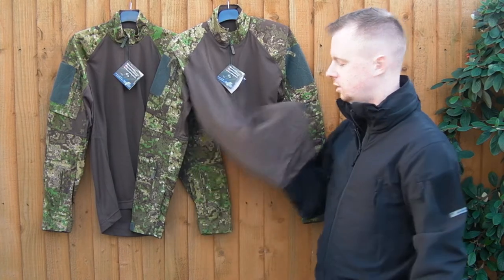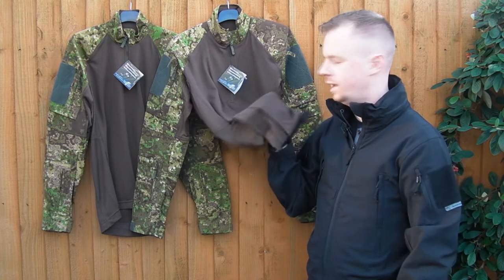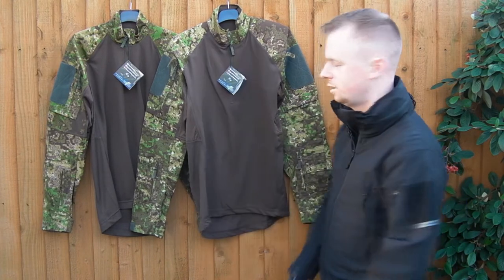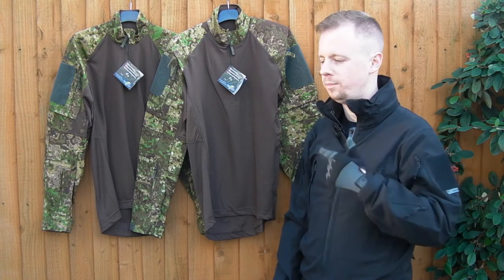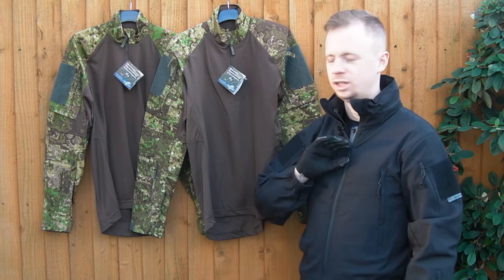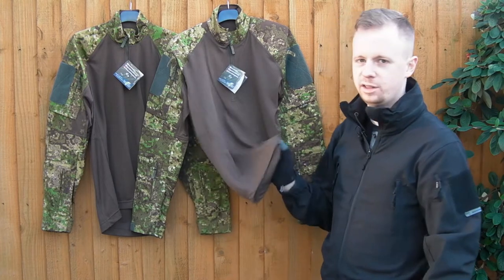A lot of that is down to the fact that the centre torso fabric is literally the exact same as a British military-issued T-shirt. Some of you out there who are serving may hate those things, but personally I absolutely love them. They're light, breathable, and they wick away sweat at an amazingly quick rate. They dry super fast, so I'm a big fan of this fabric.